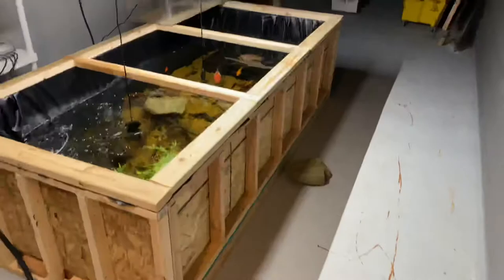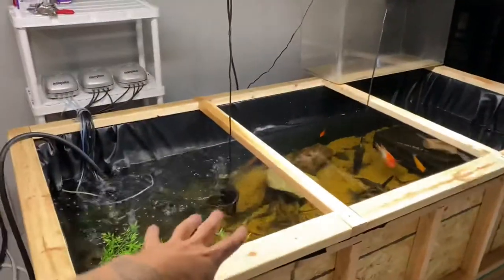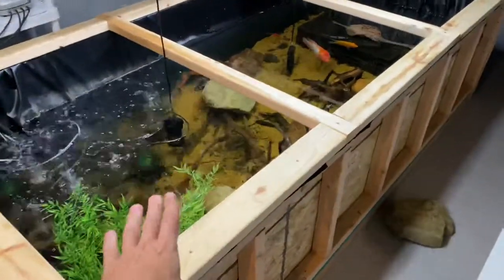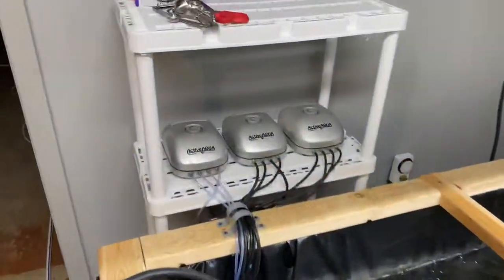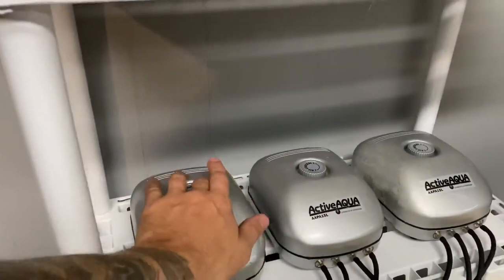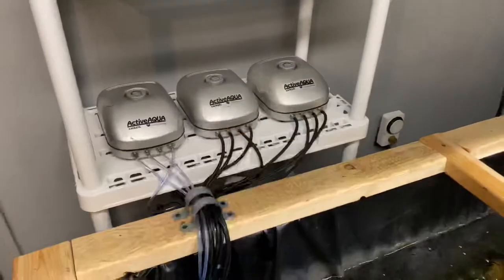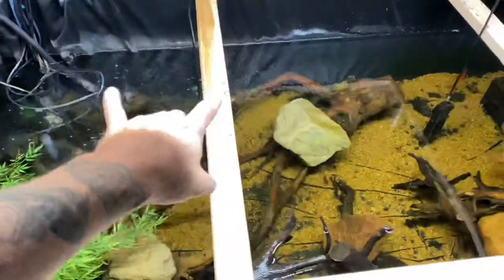Here we are in the sketchy basement. This is eventually all going to be fish tanks over here, but for now it is mainly just the pond. This is a DIY — it's actually 500 gallons to the top, but I don't fill it to the top. Let's turn down these air pumps a little bit. By the way, I have that many air pumps because I'm seeding these for all the tanks I'm about to set up.